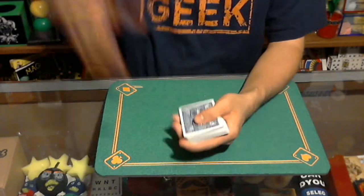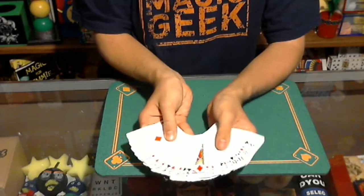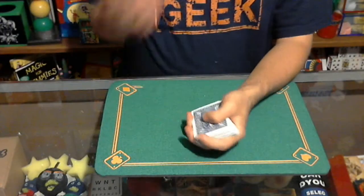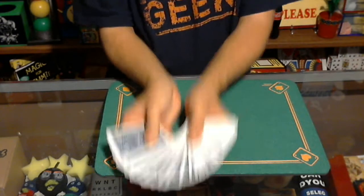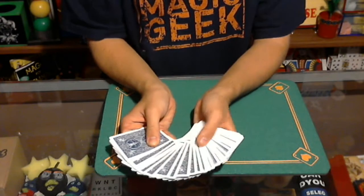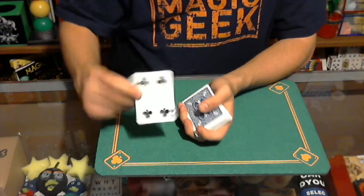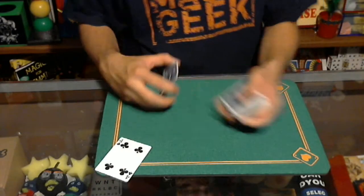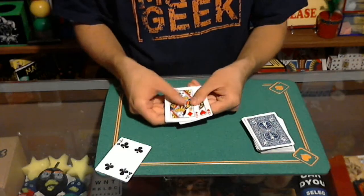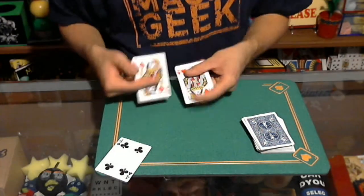I'm going to review it after I perform it. I have a normal deck of cards here, and you can see the cards are all mixed up and shuffled. If there was a spectator here, they'd get to choose any card — though I'd instruct them to pick somewhere in the middle, because I might know the top or bottom cards. Let's say they choose this one. I'll look at the card too — it's the Four of Clubs. We're also going to use two cards I placed on top: the two Queens.